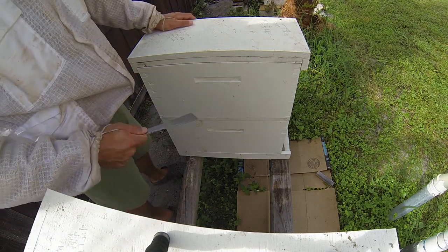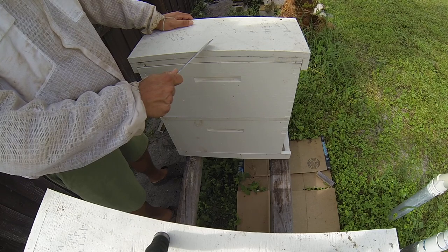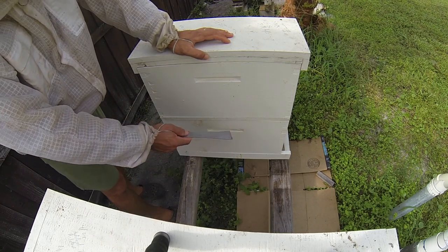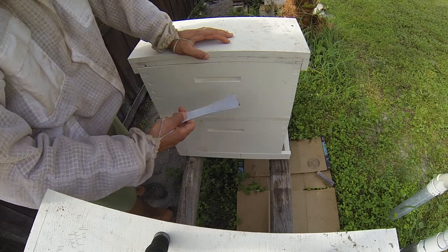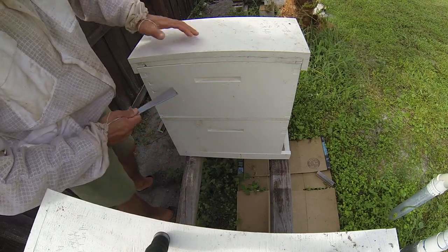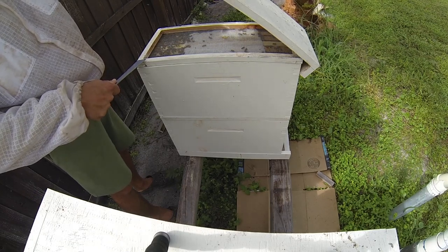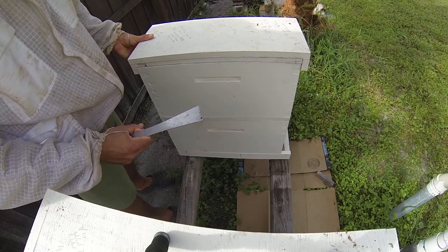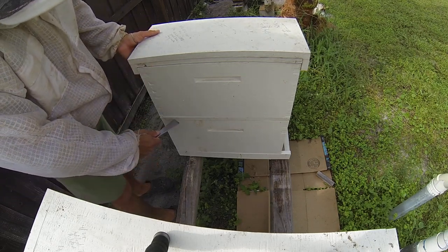Alright guys, it's the following day. This is the five-frame combined that we did yesterday, and this is going to be part two. What we're doing is removing the screen that's separating the queen-right colony from the laying worker colony and go from there. I don't have any smoke so I'm hoping this goes okay — let me get that smoker started. Alright, I'm back.